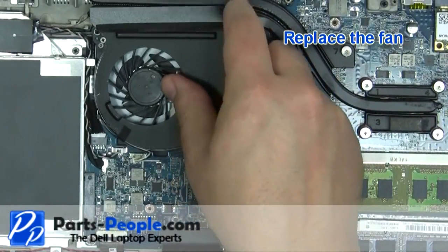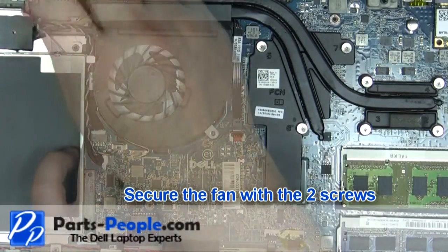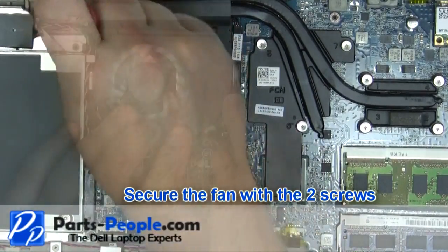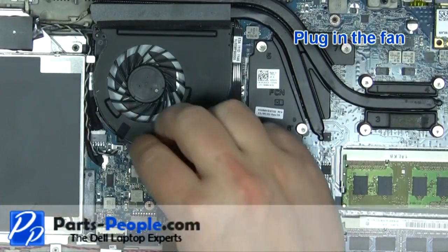Replace the fan. Secure the fan with the two screws. Plug in the fan.